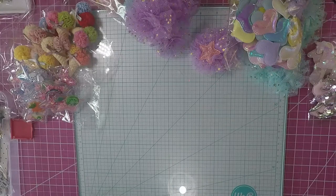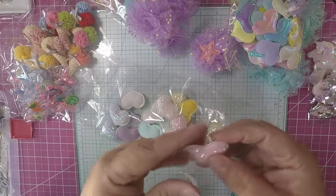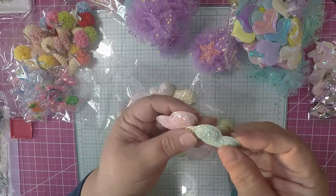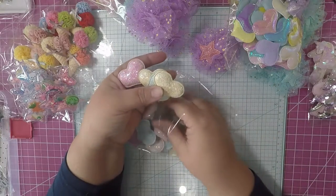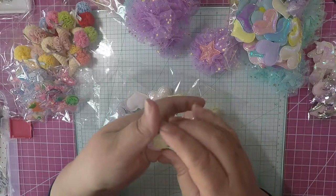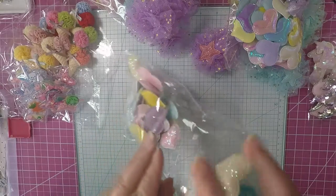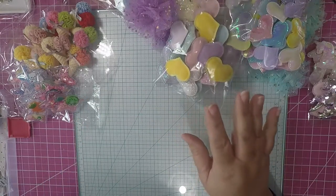Then I picked up these hearts. These are different — these are shiny and they have that hard kind of felt-like feeling on them. You get blue, pink, white, and yellow. And purple. So yeah, these are super cute too guys. I'll link them for you.